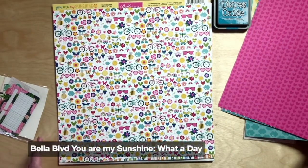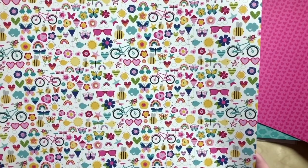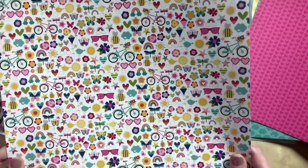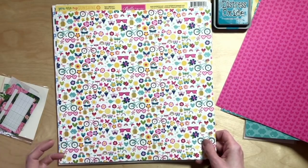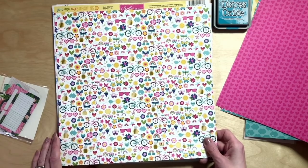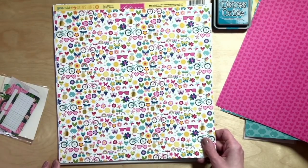Then a nice, busy, fun pattern with lots of motifs — this one's called What a Day. You could swap it for something with different motifs if these don't speak to you, but it's got a really easy-to-use green polka dot B side. Then something wild and bold but not huge, so you can use it in small pieces — a colorful pattern that's small, random or repeating. Or you could swap in stamps and stamped motifs that suit the theme you want to scrapbook.